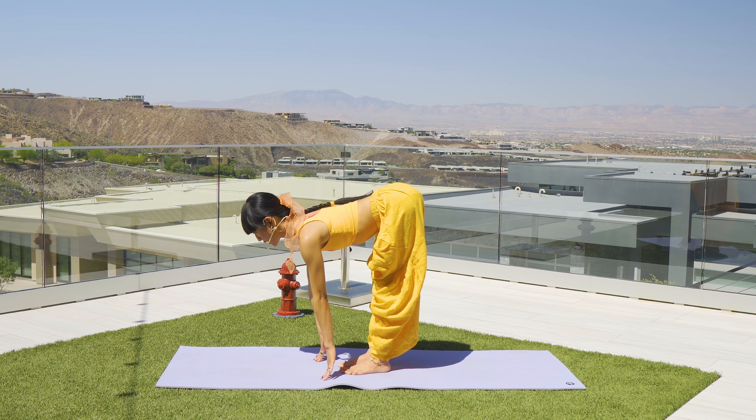From here we're going to find our seated Skandasana or side lunge. Inhale, hands open and wide. Exhale, bind by clasping your fingertips as you fold a little bit down, reaching to clasp.